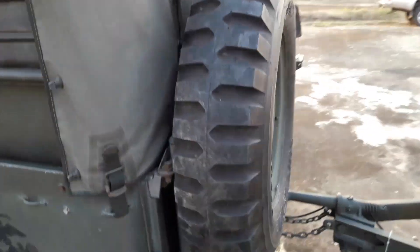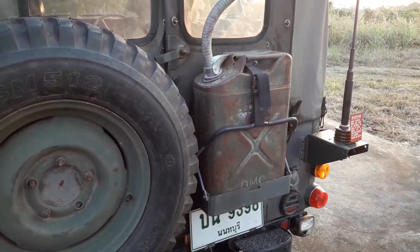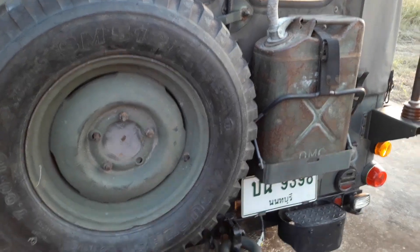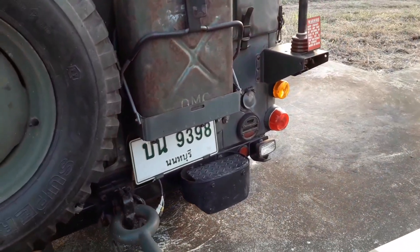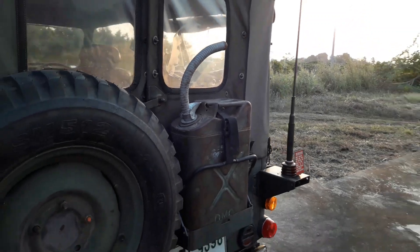I also scored a brand new camo net — going to put that up on the roof. In the back there's a brand new spare on there, a fuel can that looks kind of rustic which I like, and some blackout drive lights on the right along with what looks like a backup light.